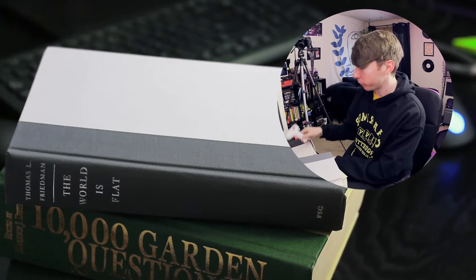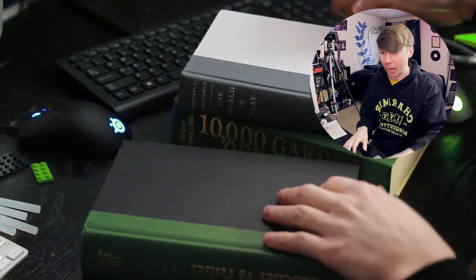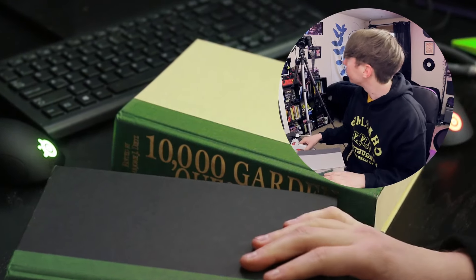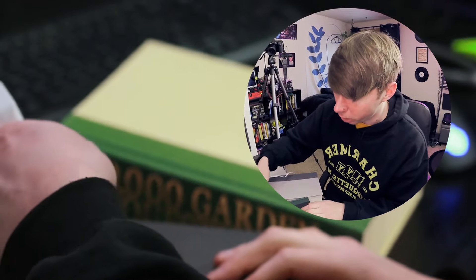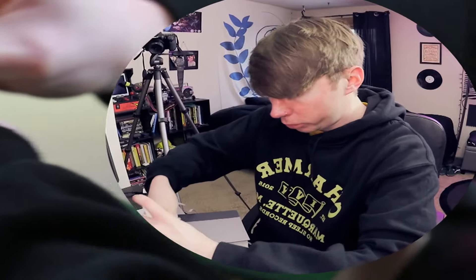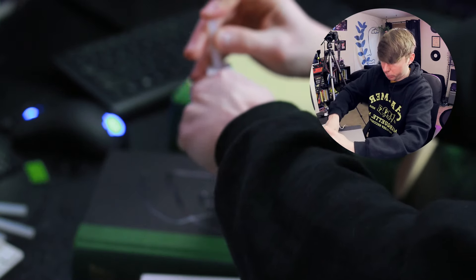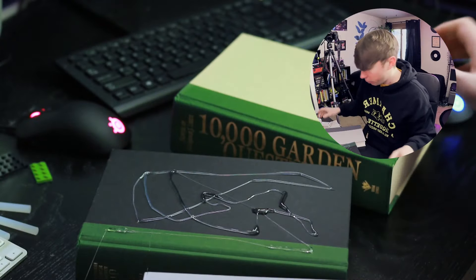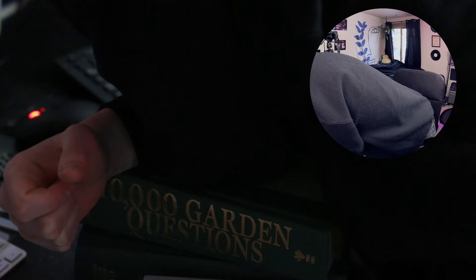What the hell, dude? Alright, so first things first, we got our little glue gun warming up over here. I think we're just gonna start by gluing these books together. I think this would work a lot better if we put resin on the pages so they don't just flop open. Since we're just gonna be gluing the covers together — they didn't do that in the video, so I'm not gonna do it either. I think I need more glue. I'm a professional, look at me go. Two-handing this bad boy. I forgot how this machine works.